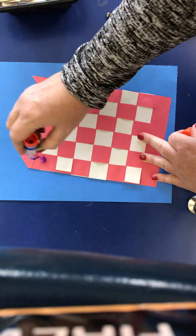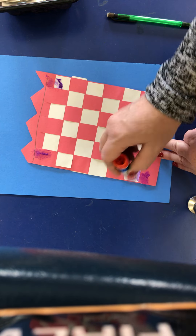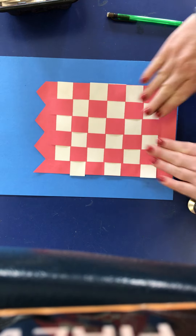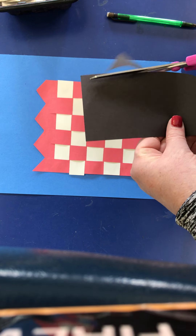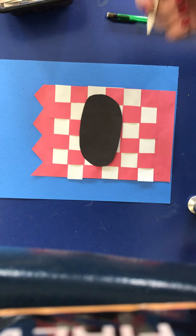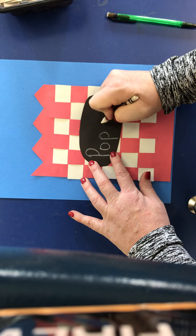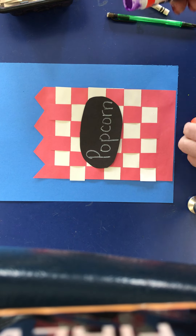I have some blue paper that's going to be my background. I'm gluing — putting glue on the side that has the line so I don't see it — and placing it right there. Then I have black paper and I'm going to cut an oval shape from it, and use a white crayon to write the word 'popcorn.' Then I can glue that onto my bag.